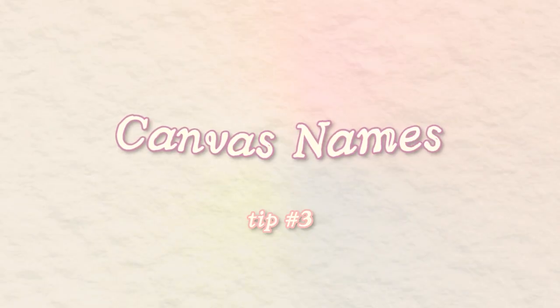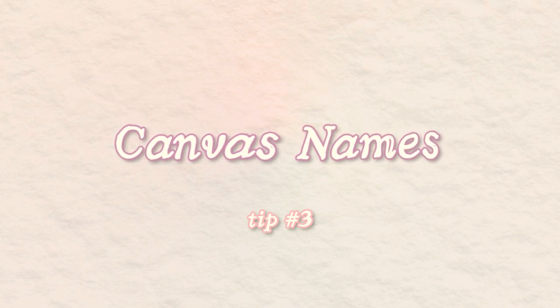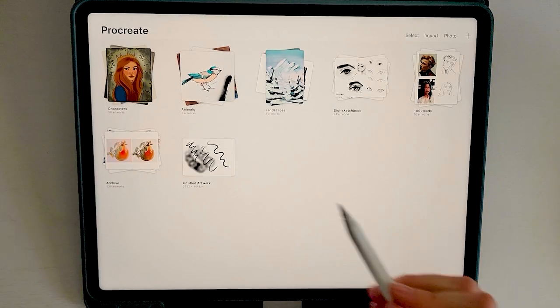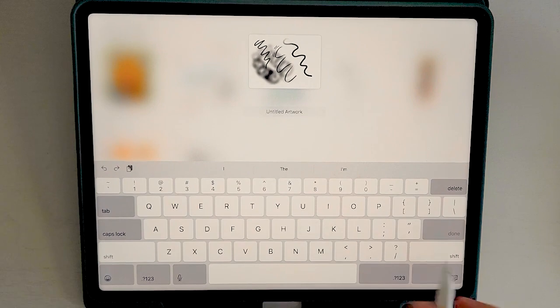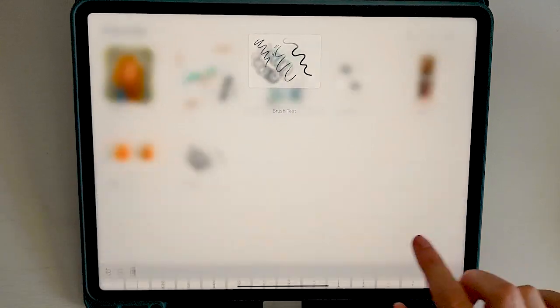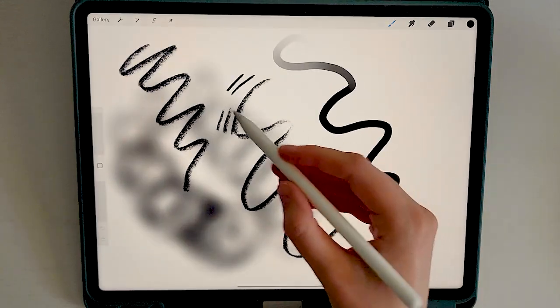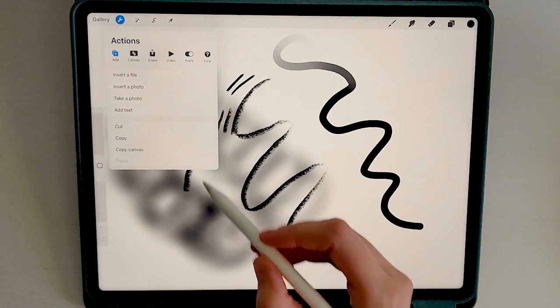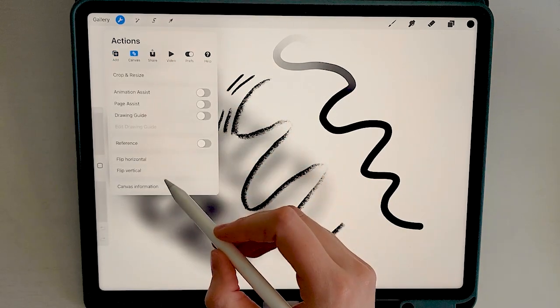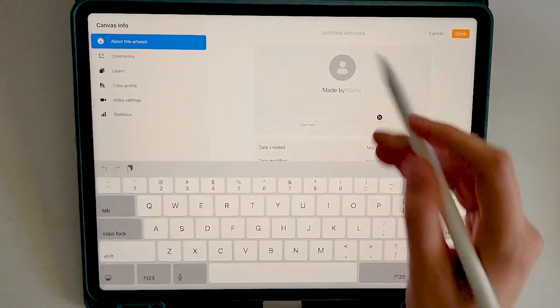This next tip is so insanely simple, but it took me an embarrassingly long time to figure it out — and that's just naming your canvas. There are two simple ways to do this. The first is from the launching page: simply click on the text and it'll give you the option to type your title. The second way is from inside the document: click the little wrench on the top left, then click on canvas information, and click on the text at the top.